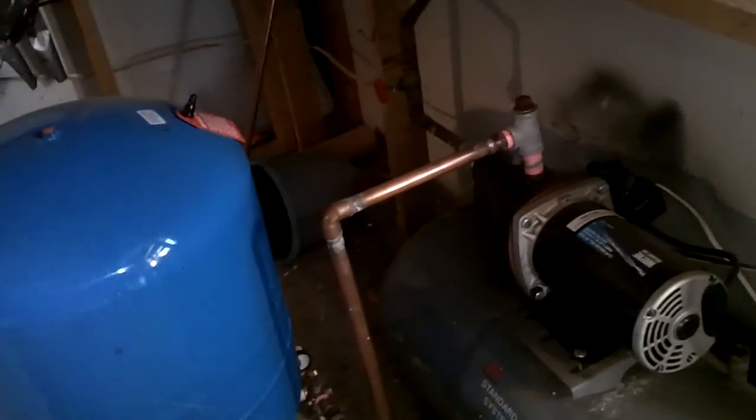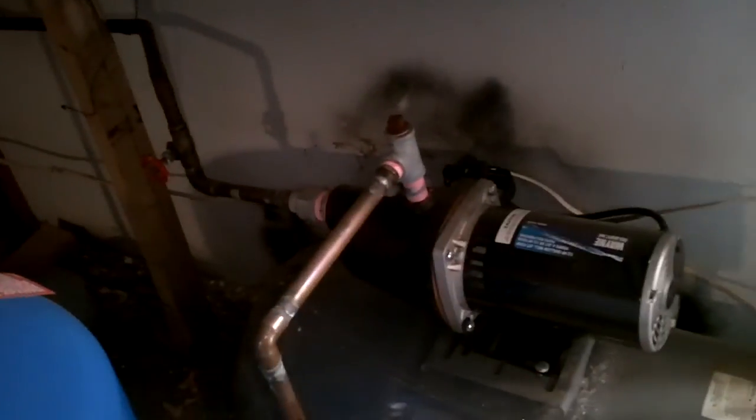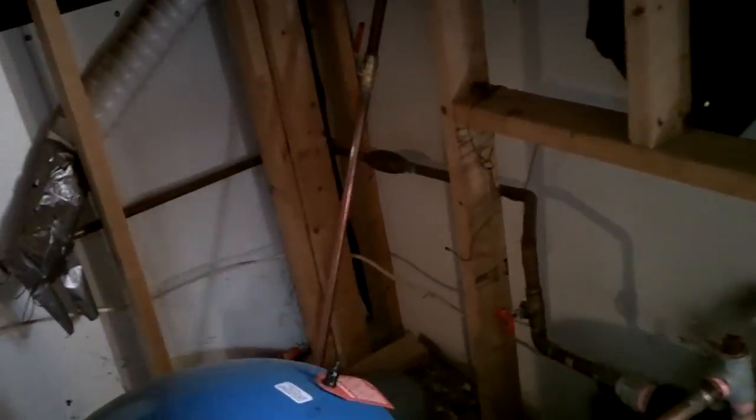That's it — collecting water off the roof into a cistern, using a jet pump to pump it into a pressurized tank, and then distributing it throughout your house. We have pretty much the same water pressure as city water. When it doesn't rain enough, I have to buy water from my neighbor, and I'll show you how I do that.